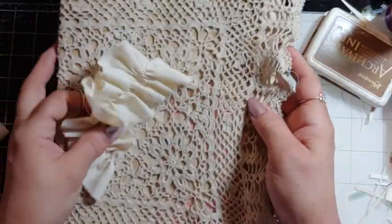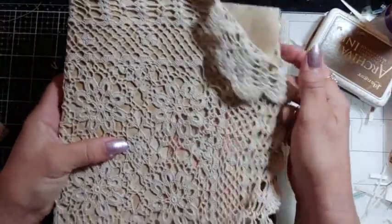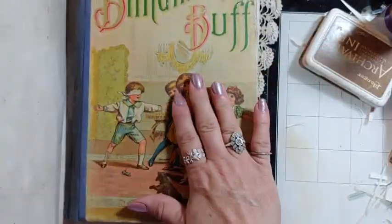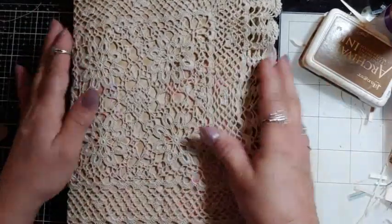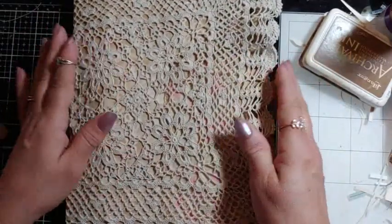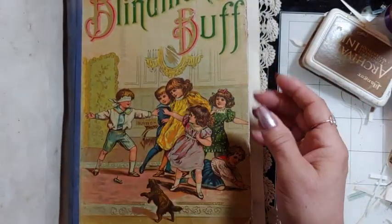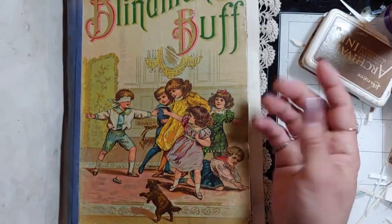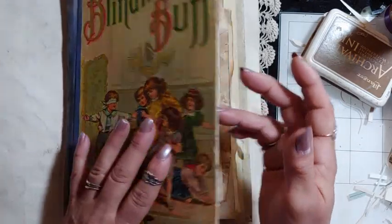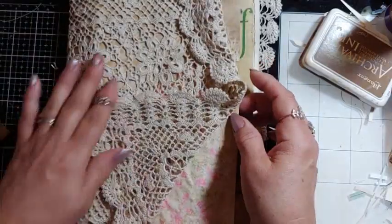Instead of me touching the cover much — maybe just a little lace — I decided to make a folio cover that the book will go into. I'm going to scan the cover art and work it into the folio cover, so you'll have a protective cover over the original. The pages inside are so brittle I can't really use them anyway.